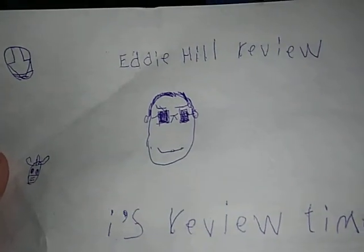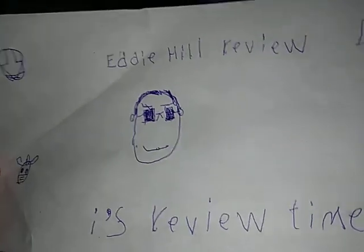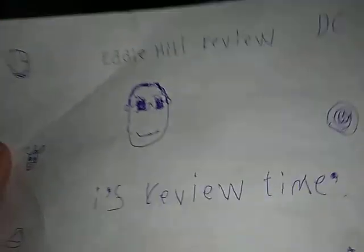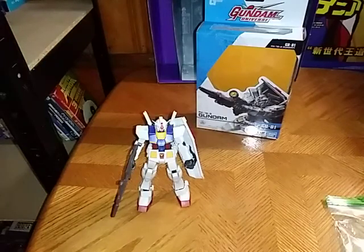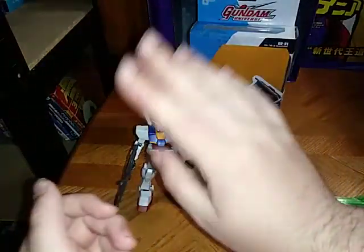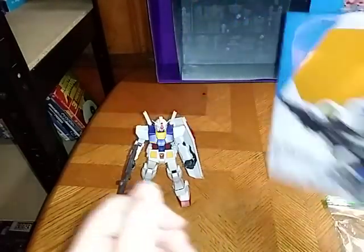Hey, what's up, YouTubeland? Eddie Hill, your favorite Pennsylvania reviewer. And it's review time, people! And today, we'll be reviewing the Gundam Universe Mobile Suit Gundam.